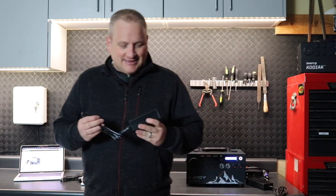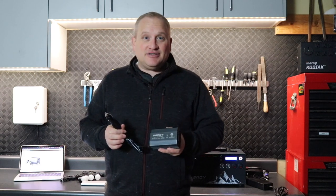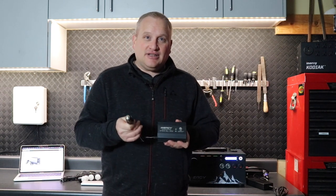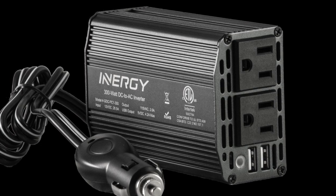Welcome back everybody! I'm really excited to tell you about a new product today. This is our 300 watt 12 volt DC to AC inverter. There are a ton of things you can do with this and we're going to go through them. First of all, you plug it into your car's cigarette lighter, into the 12 volt system, and it's got two AC receptacles and two USB ports.